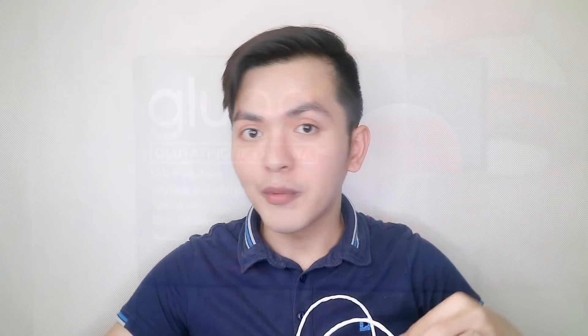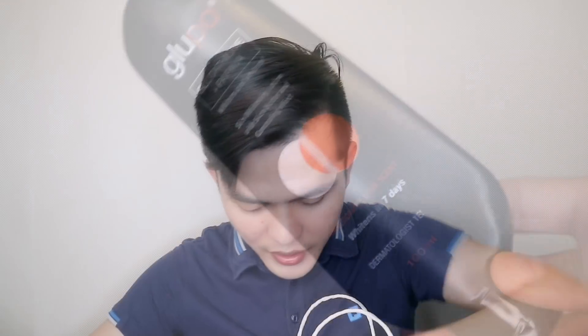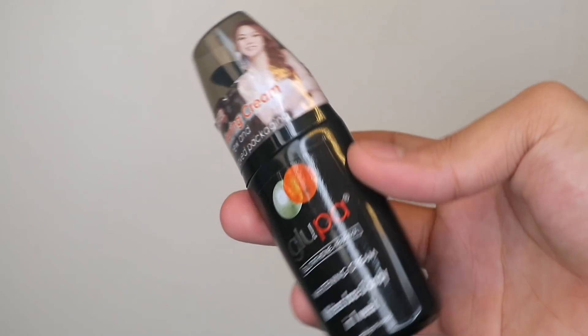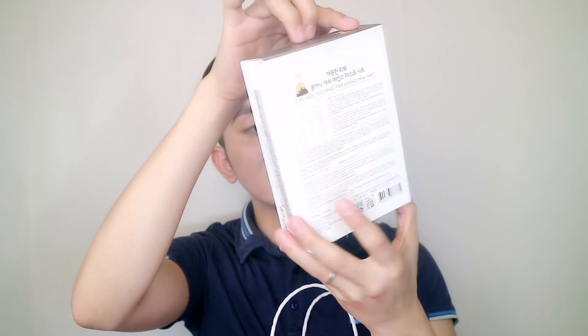We'll have another soap — this is the Glupa Glutathione Plus Papaya Soap, isa rin sa mga favorite ko. So talagang inipon ko sila para sa inyo para at least matry nyo yung mga favorites ko. And then this Glupa Glutathione Plus Papaya Whitening Lotion, and this Glupa Glutathione Plus Papaya Whitening Cream. And wait, there's more — here is the Volcanic Ash Essence Mask Sheet from Spolio. You'll get this box of 10 sheets, so marami-raming gamitan na rin siya.